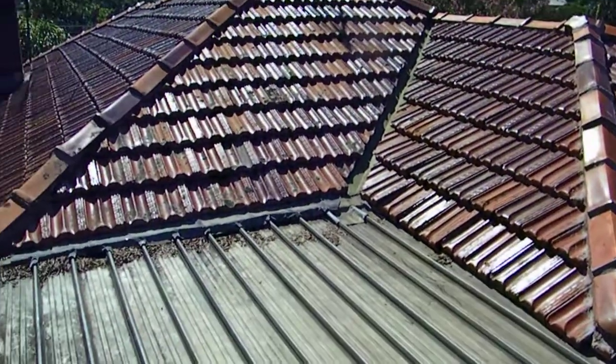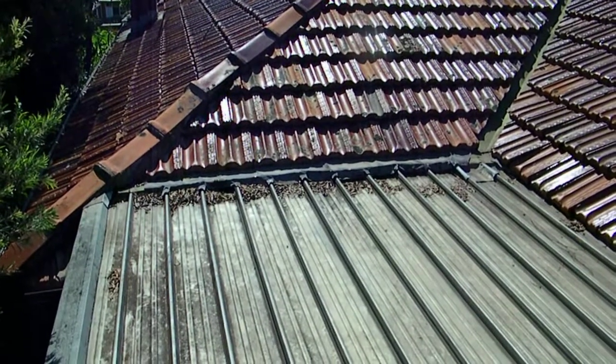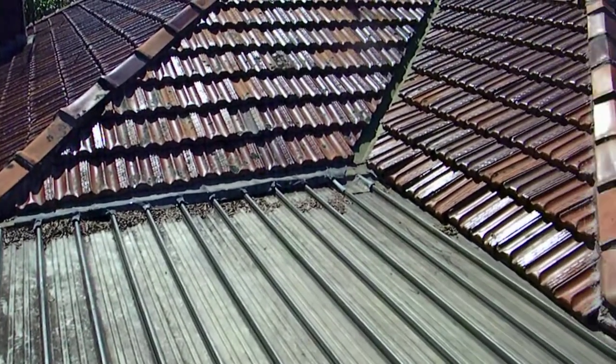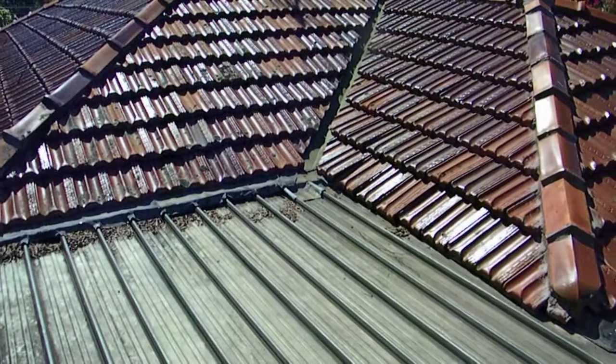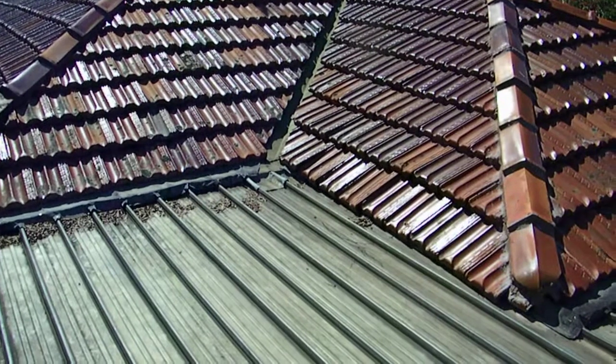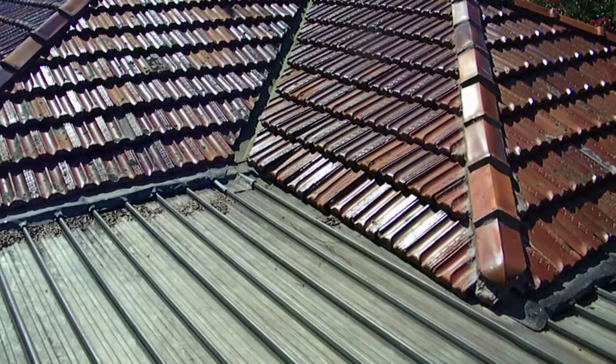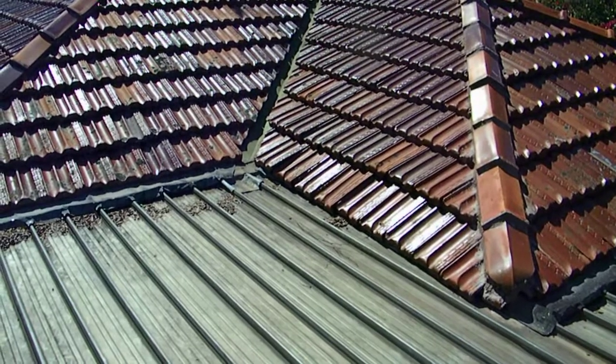Now it seems like the roof itself — the metal roof — is in a reasonable condition, but hidden in here is a very major leak, very hard to see on the surface, but we'll have a look and see what's causing the problem.